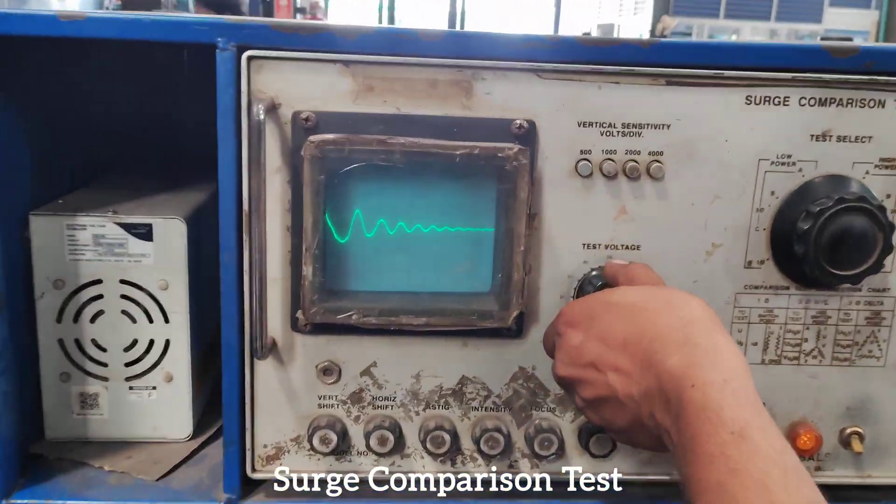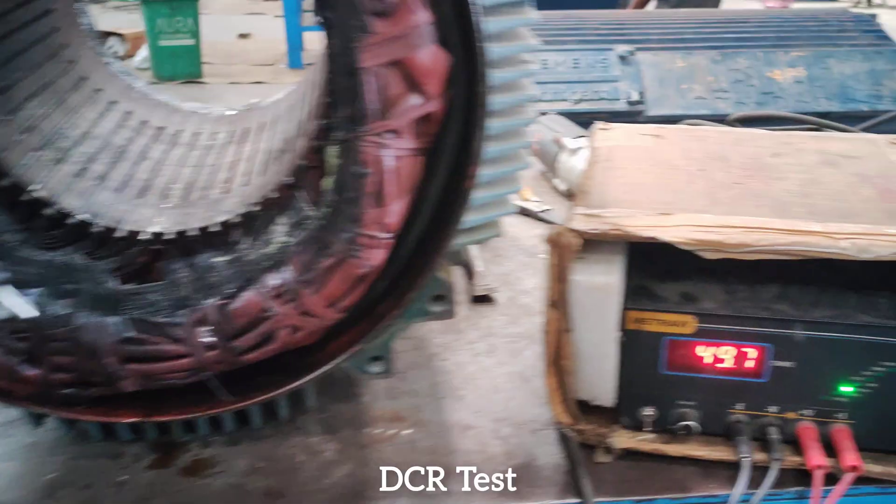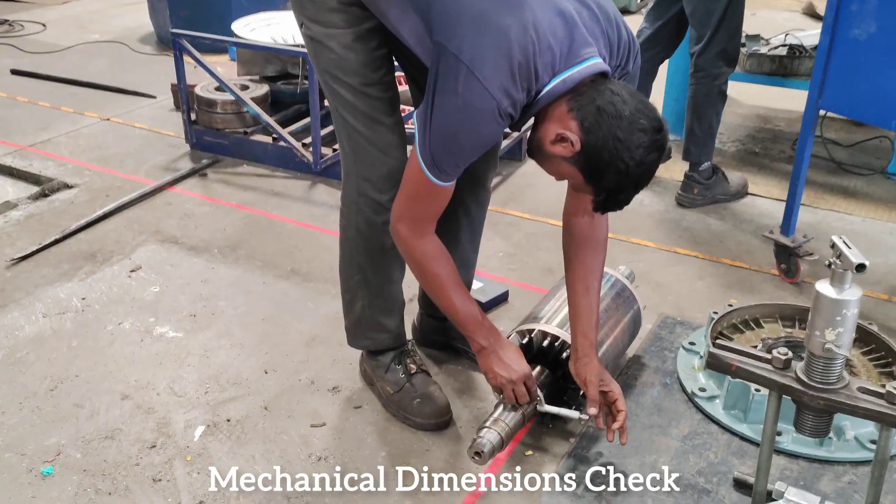Surge comparison test. DCR test. Mechanical dimensions check.